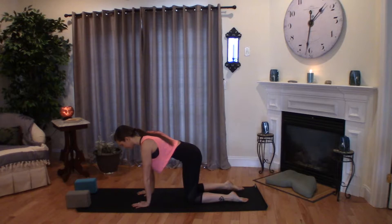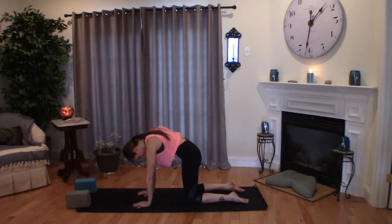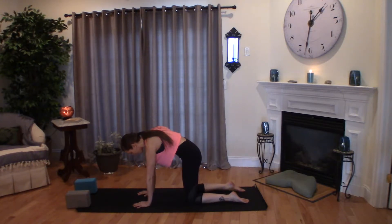Wrists underneath shoulders, knees underneath hips. Press into the tops of your feet. Take a deep breath in, let your belly drop and your heart radiate forward. Exhale, C-curve your spine. Hollow out the belly. Inhale, the belly drops, the heart lifts. Exhale, C-curve the spine.